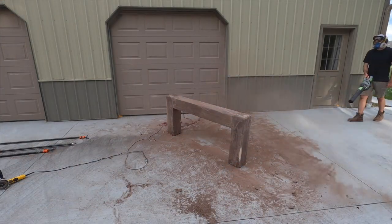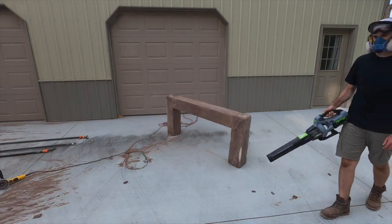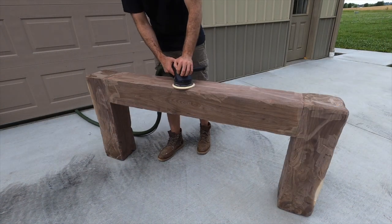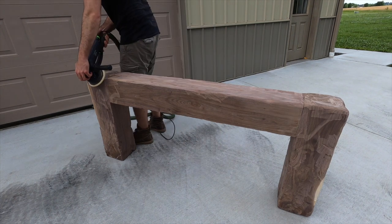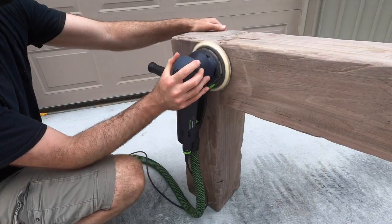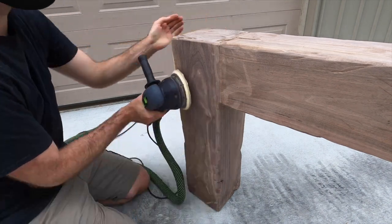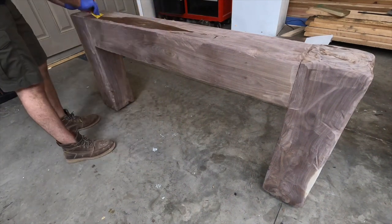If you ever do decide to use an angle grinder, definitely wear a mask — you can see why — and I'd highly recommend doing this outside unless you want all that sawdust in your shop or house. I'm going back over everything gently with 120-grit sandpaper to get all the rough spots out. The angle grinder gives the beam a ton of character but does leave some overly rough spots and sharp edges, so I just went back and knocked all those out with the sander.